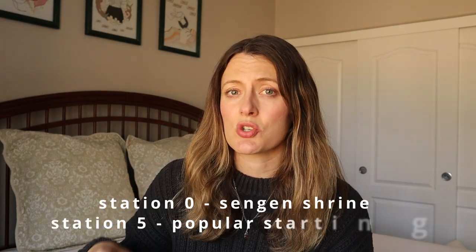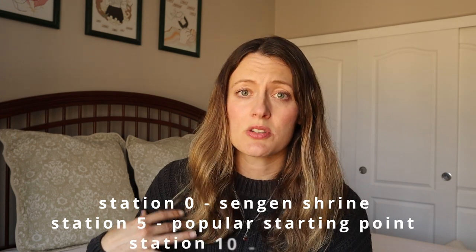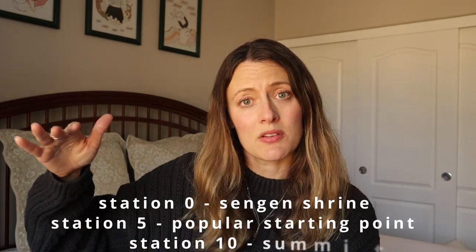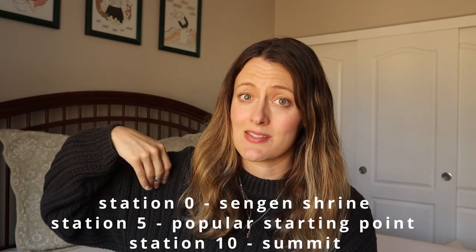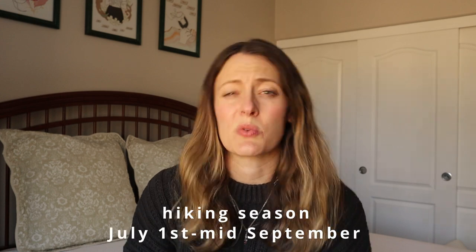Station zero is at the shrine, which is one of the starts to the Yoshida Trail, which is the one that we took. Fifth station is in the middle of the mountain, and 10th station is at the top. The hiking season normally is anywhere from July 1st to about mid-September, depending on how late or early the snowfall is, so it can close at any time.